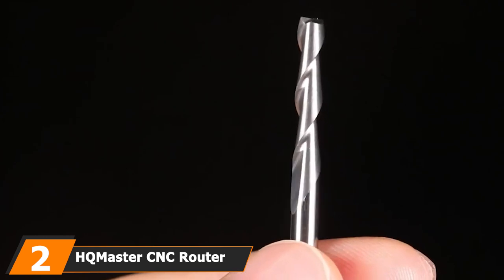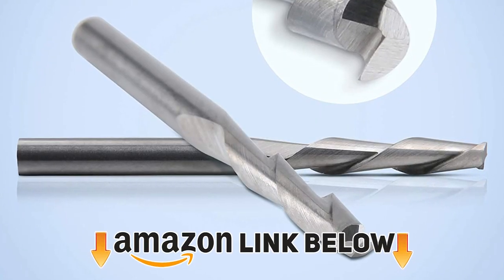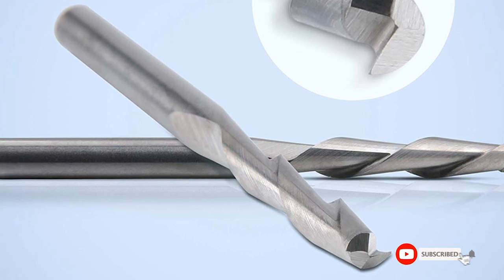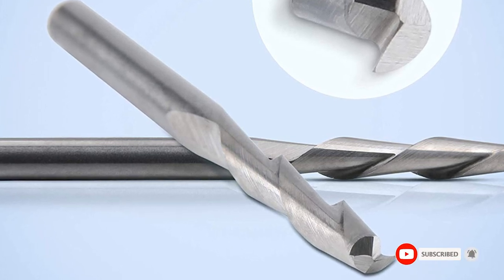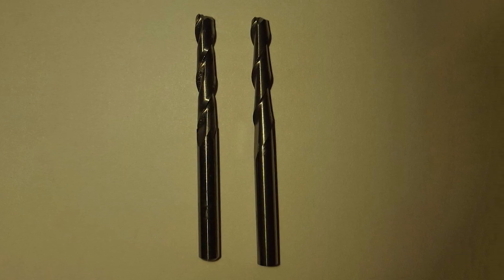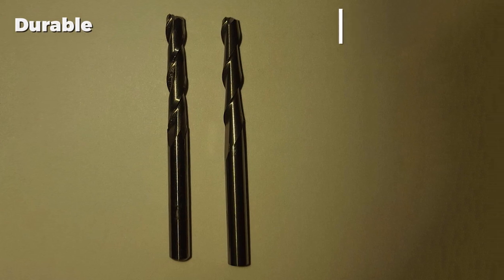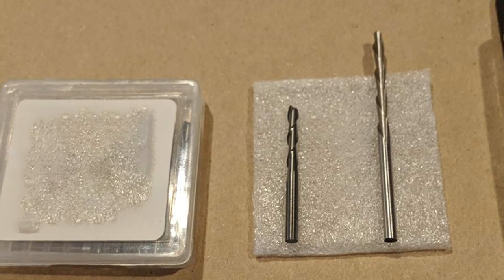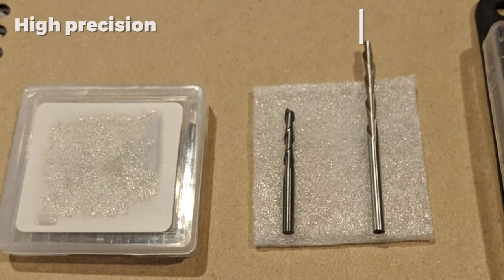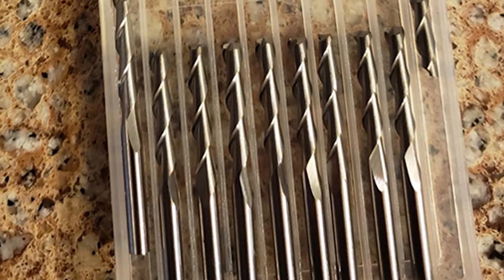Moving on to number two, we have the HQ Master CNC Router Bits. If you require a router bit with a thinner shank for more intricate and precise cutting, these bits from HQ Master may be an excellent option. With a 1/8 inch shank diameter, these bits are the smallest in the list and are the best option in that size due to their price tag. This is one of the more affordable sets available, so it should not be overlooked if you require a 1/8 inch shank. With this low price tag, they come in a simple but cheap plastic case, which is more than good enough for holding them, although professionals may want something a bit more organized. The bits have a high level of precision through their well-made carbide tips.